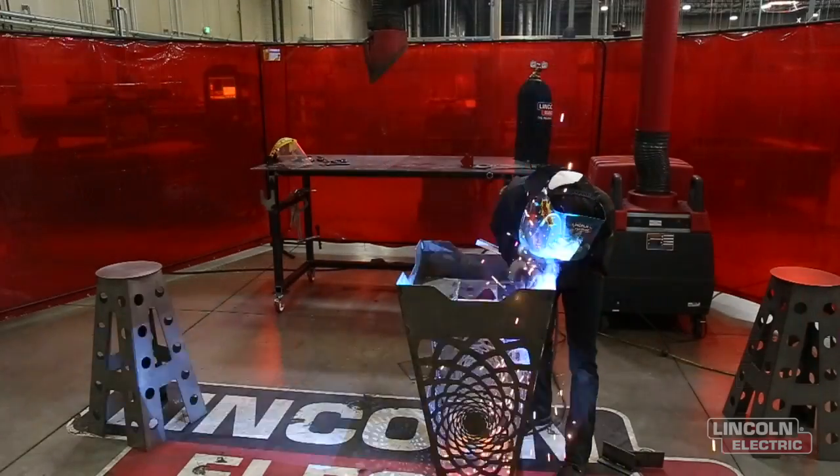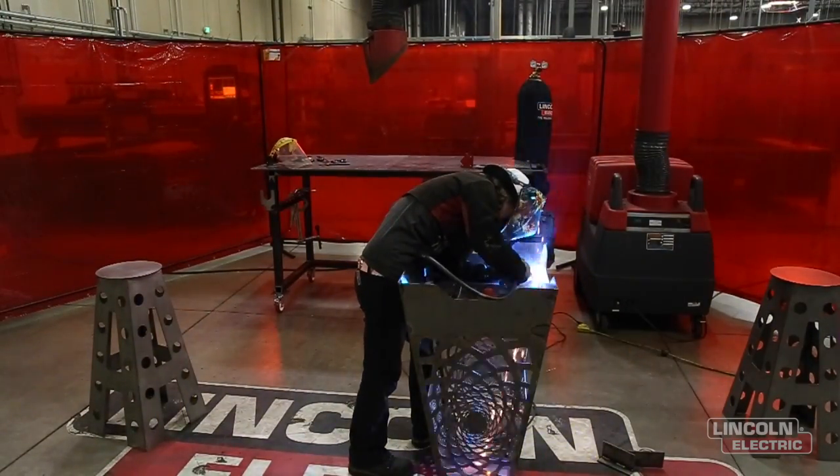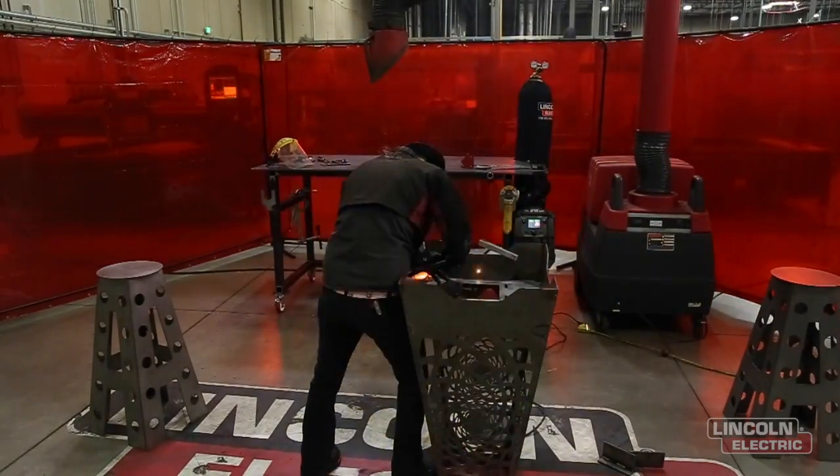Now I'm gonna put together my tray, only tacking it together because I want to make sure it fits nicely at the bottom of the fire pit. Once I realize it fits nicely, I'm gonna go ahead and put one inch welds on the corners.